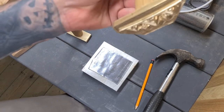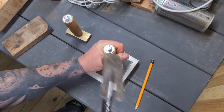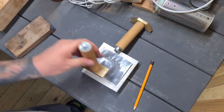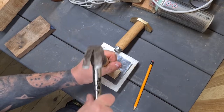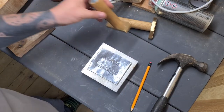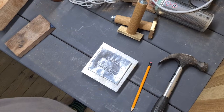I come in with the first stamp, line it up roughly against the pencil lines, hold it securely down, and give it six taps with the hammer. If you were to use a bigger mallet you could probably do it in one or two taps, but to ensure a really good impression I give it six taps — it's always six taps. Then I pull that one off, come in with the next one while the lead's still warm, line it up with the marks, and give it another six taps.